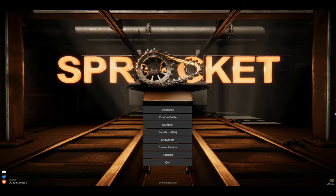Greetings! This is another Sprocket video and today, on the 10th of April, the new internals update actually released! Finally!